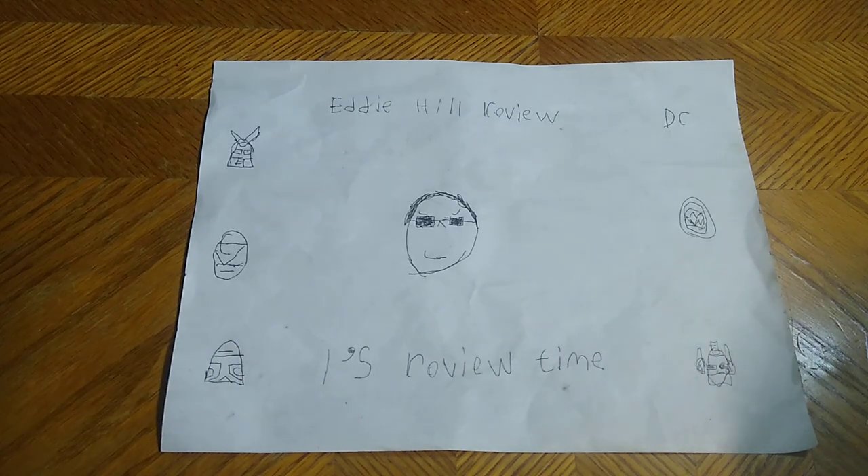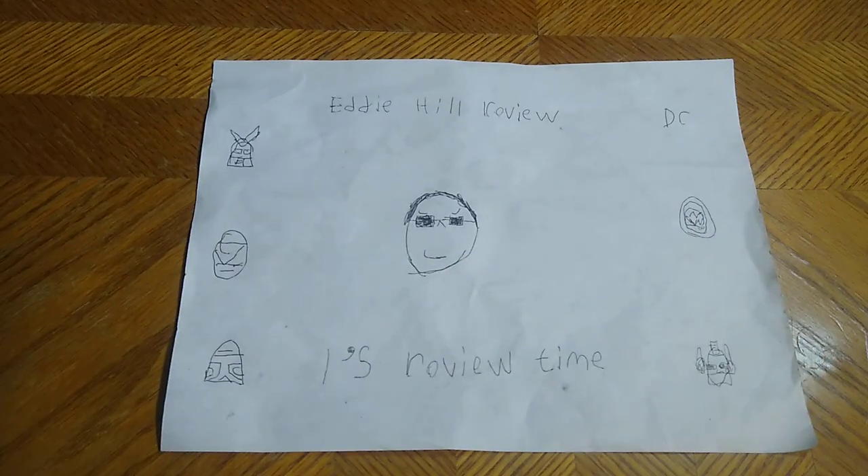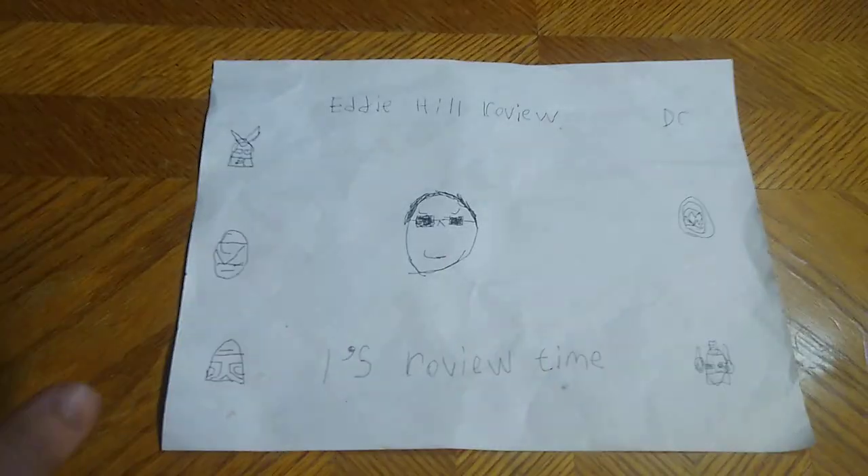Hey, what's up YouTube-land? It's your boy Eddie Hill, the White Oak, Pennsylvania Toy Collector, and it's time for another Eddie Hill review. It's review time, people!